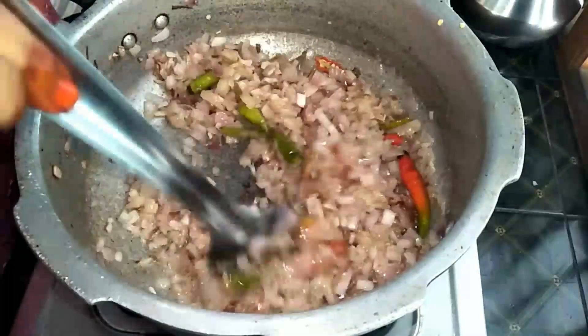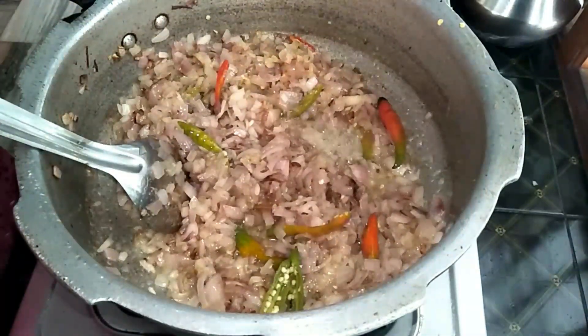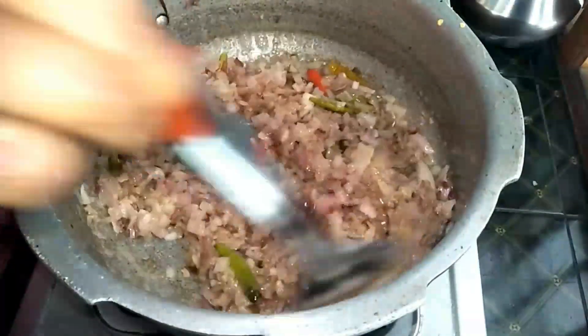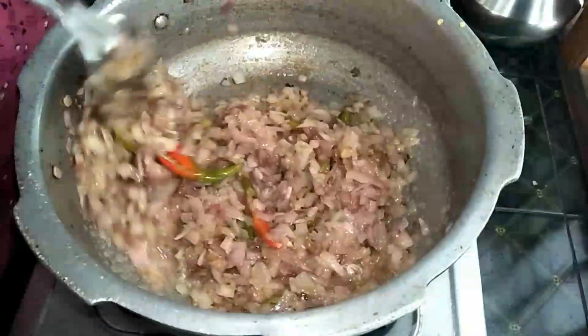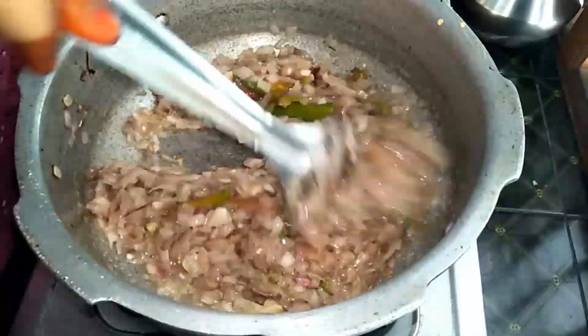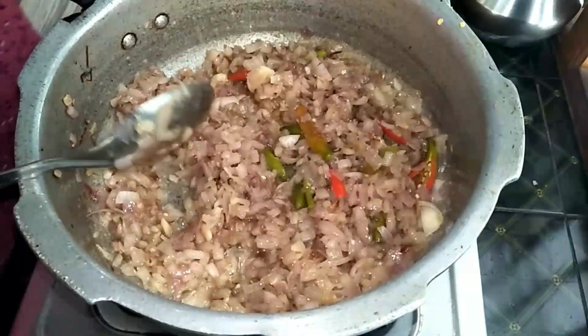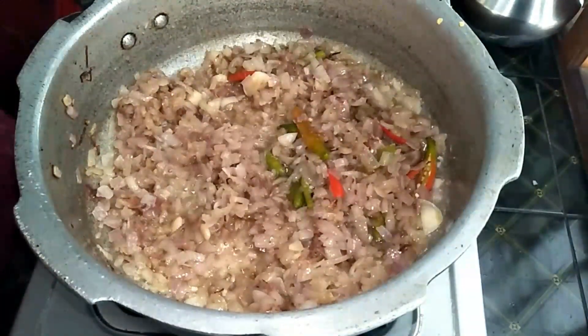The ginger garlic paste is 1.5 spoons. This is for the 1 kg chicken curry — 1 kg chicken and 1.5 spoons of ginger garlic paste.